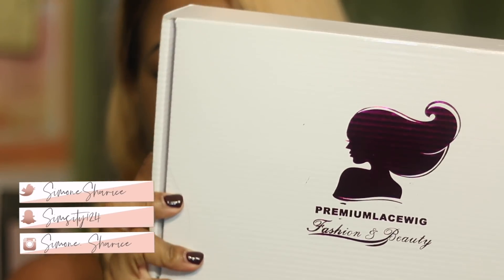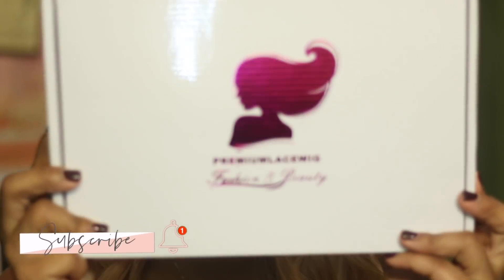All right guys, so today in this video I'm going to be doing a premium lace wig tutorial. This tutorial is pretty much for the person that spends money on their wig but does not know how to customize it.